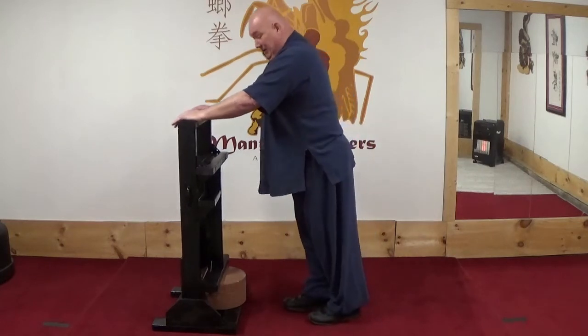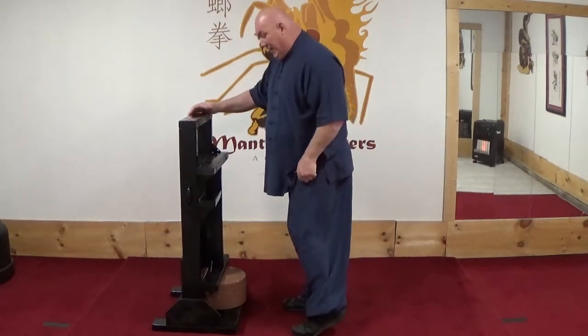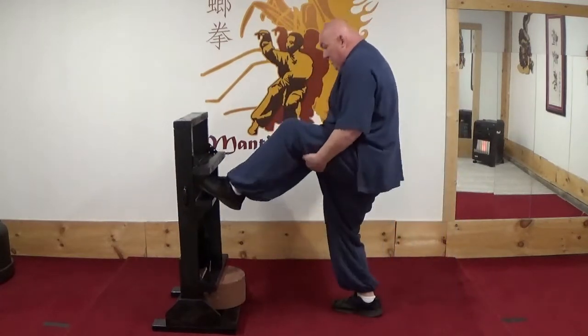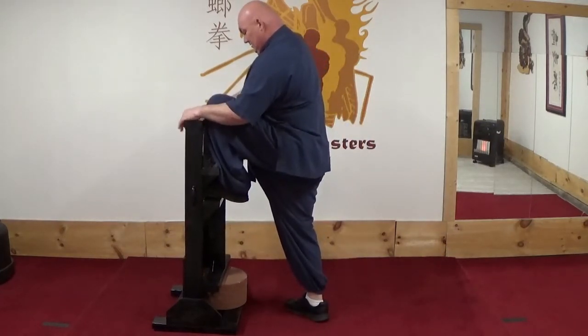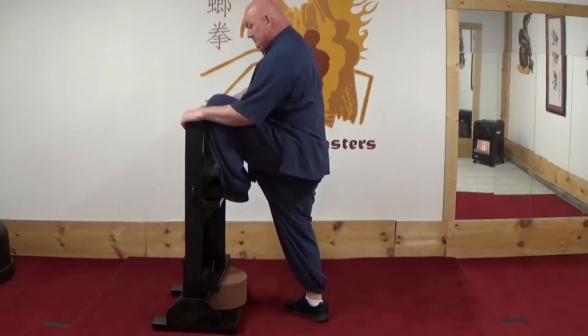From there I go to stretching the back of the upper legs. I do that by throwing my foot in here and moving forward, and pulling to stretch all of this. It's important to stretch all sides of the leg, so I'll do this for 30 seconds.